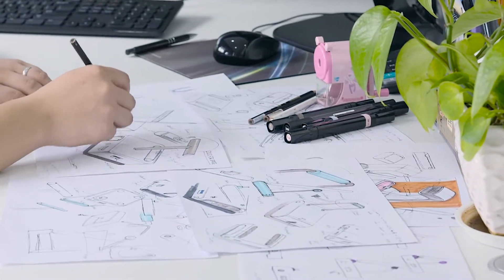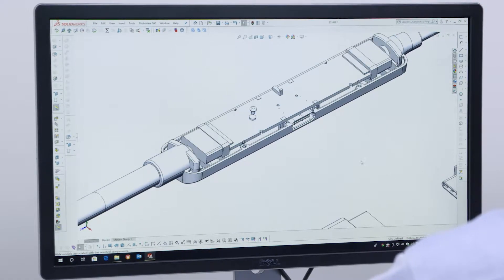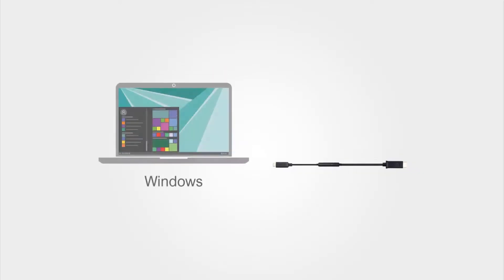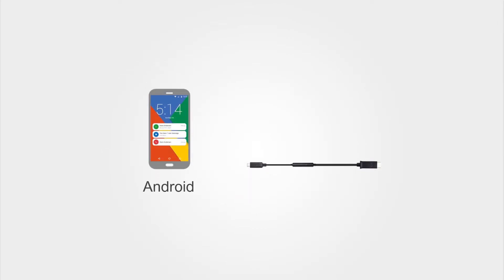Beautifully designed and carefully engineered to be powerful, versatile, affordable and easy to use. Compatible with computers, laptops and smartphones that support video over USB-C.